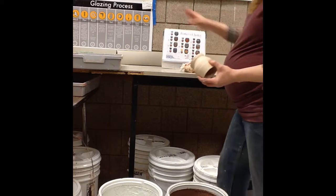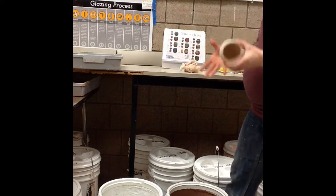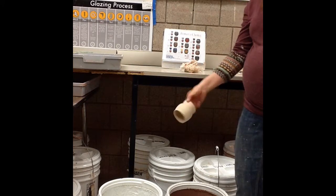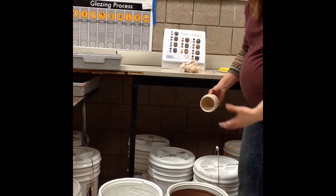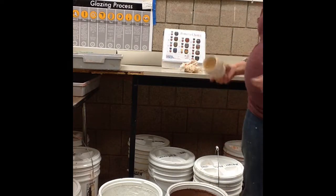Now I'm getting ready to actually apply my glaze, which is step six. I want to find a good hand hold, typically at the bottom, and I'm going to dip it in at an angle so it can flood the inside and the outside at the same time. My glaze is about halfway in the bucket, so there's plenty of room to dip.